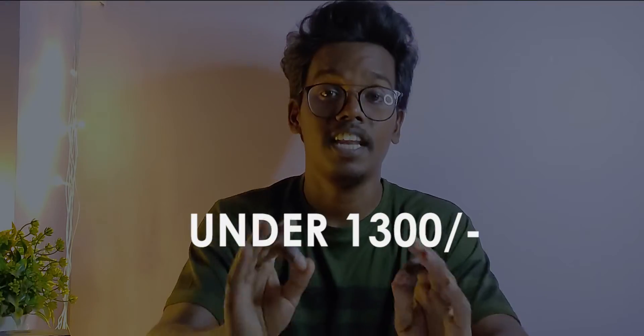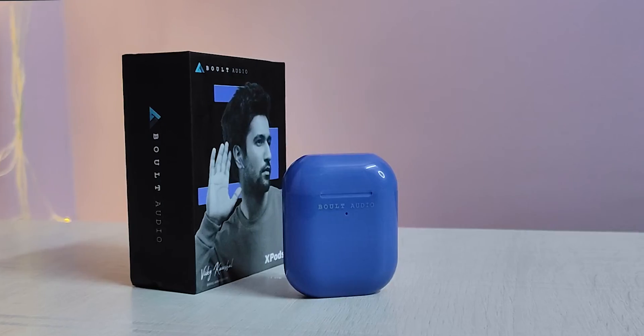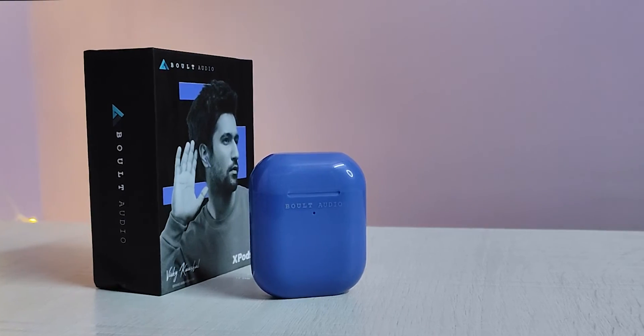Hey guys, welcome back to my YouTube channel, this is Mahindra. Today I am going to do a TWS unboxing — the Abolt Audio Expos — in the budget category. I am going to do the whole unboxing and review, and I am going to give you a rating in every category.